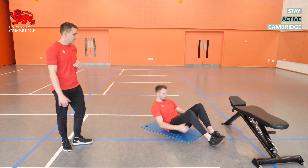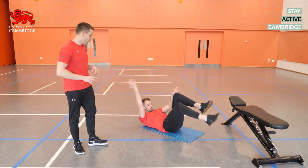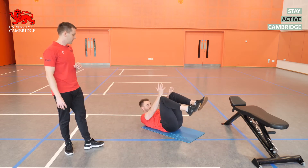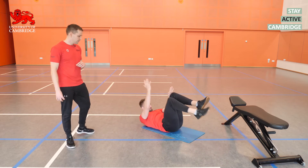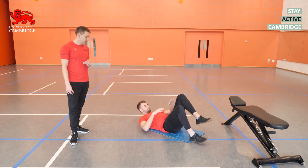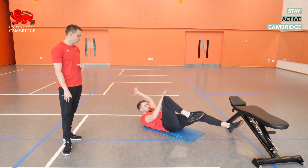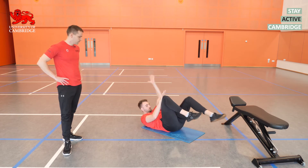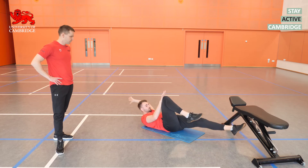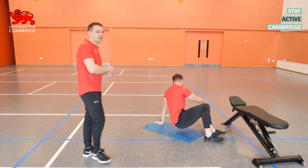Into the dead bugs next. Lewis is going with the harder variation with manual resistance. The important thing is to press into the thigh rather than down on the knee — this creates more rotational force that the abdominal and core muscles have to work against. We should be getting a lot of work through the abdominals and anterior core muscles. You can go with head on the floor or head lifted — whichever feels better. Nice slow and controlled tempo, with a little pause at the end of the range.